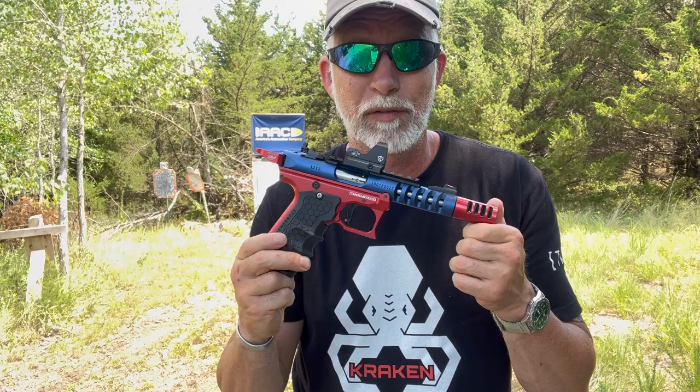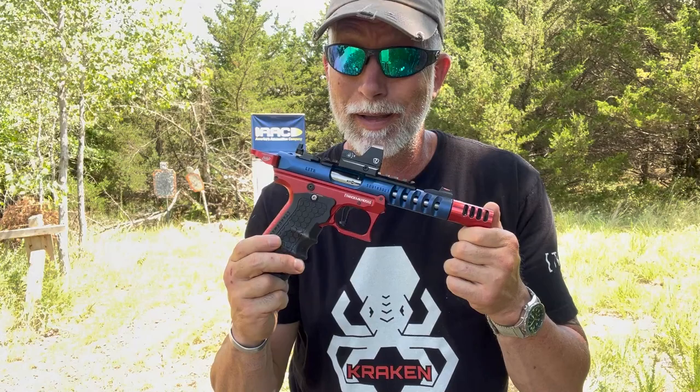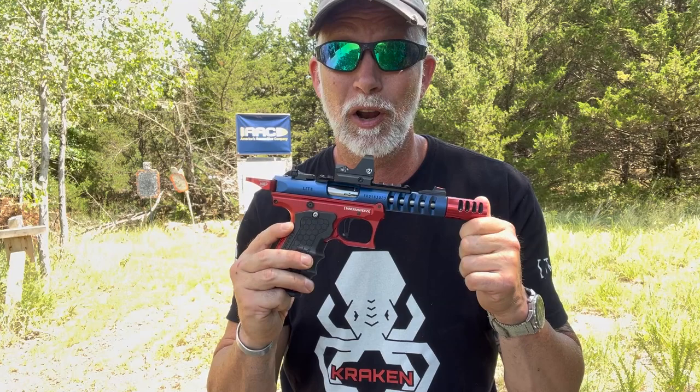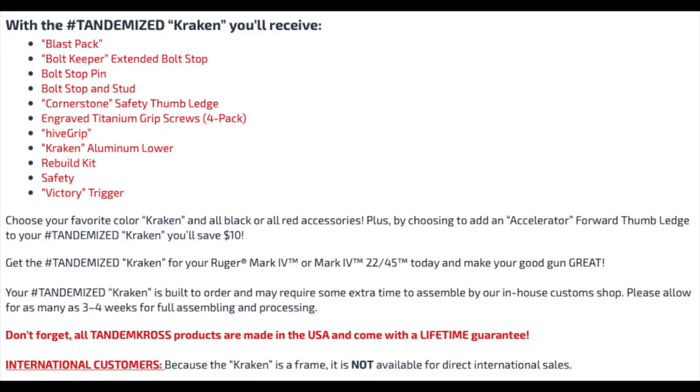This is not for everyone, but if you're looking to have the best shooting 22 long rifle — which I could argue is the cheapest gun you can own to shoot — it's worth the money to me to have the best, based on the money I'm going to save on ammo over time shooting it. Now let's get on with it. Let's check out the specs and tech and see what's all included in the Kraken.